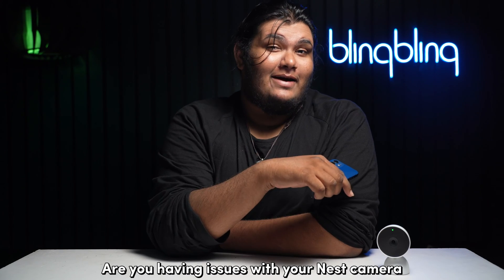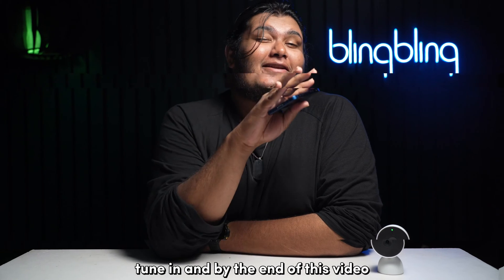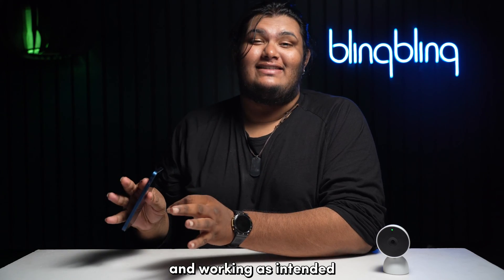Are you having issues with your Nest camera not showing up on your Google Home or Nest app? Tune in, and by the end of this video, you should have your Nest camera paired and listed on your app and working as intended.